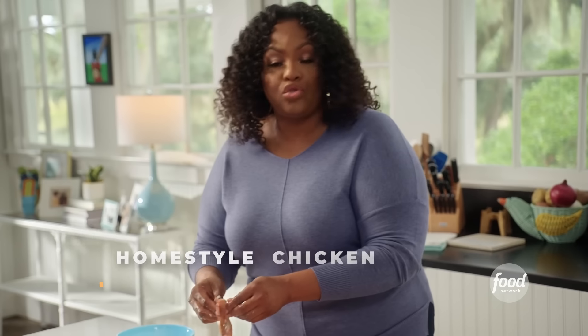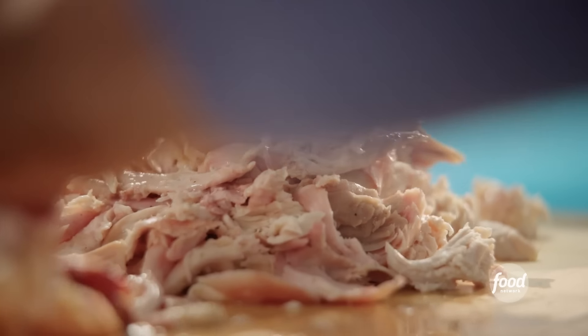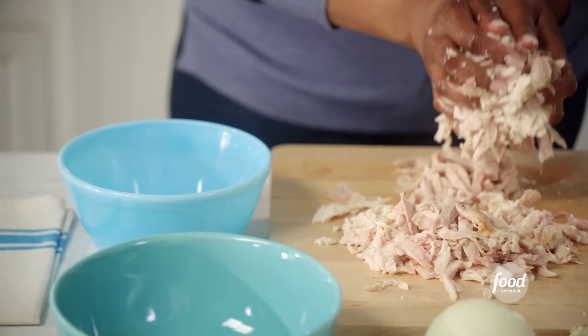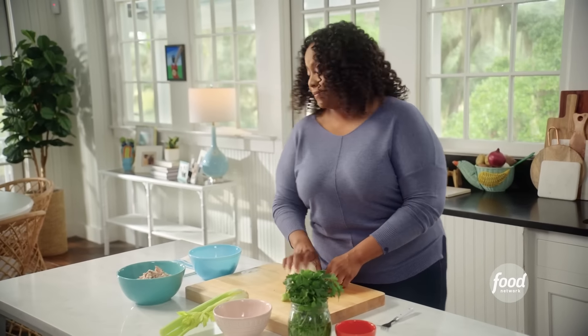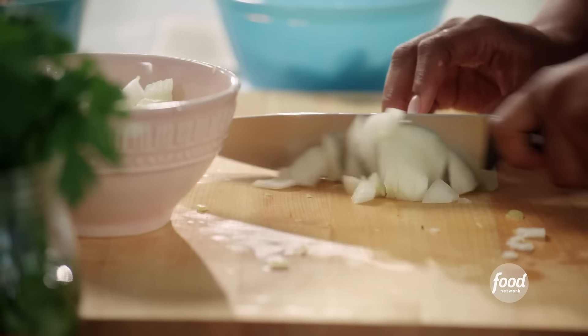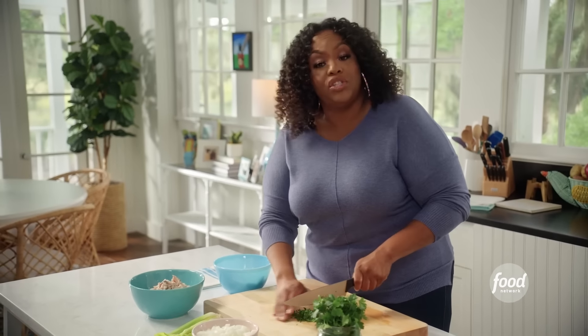I am shredding this entire chicken — the wings, the thighs, the breast — but I'm not using the skin, especially in soups and stews, because it makes it really fatty and there's like a film that forms. What I usually do is just eat it as I go. I'm going to put one and a half cups in this bowl for my chicken noodle soup. I have one stalk of celery and I'm going to cut up this entire onion.